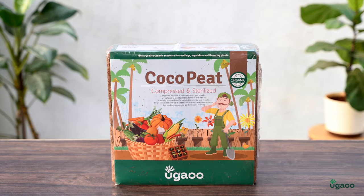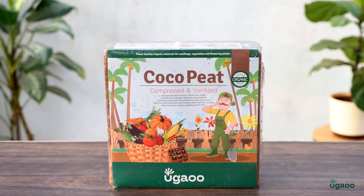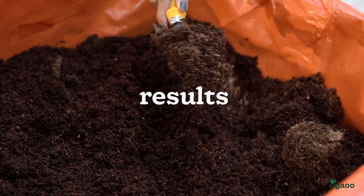Welcome to our guide on how to use cocopeat, a sustainable and eco-friendly alternative to traditional soil. In this video, we walk you through the process step by step to help you get the best results for your plants.